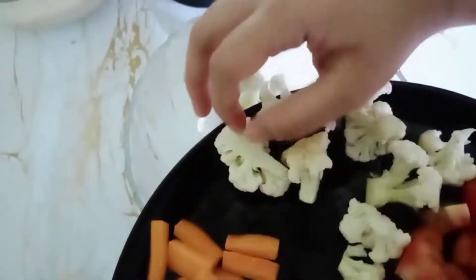Hello guys, today I am making vegetable dum biryani which we can make like this. For the biryani, the first step is marination.